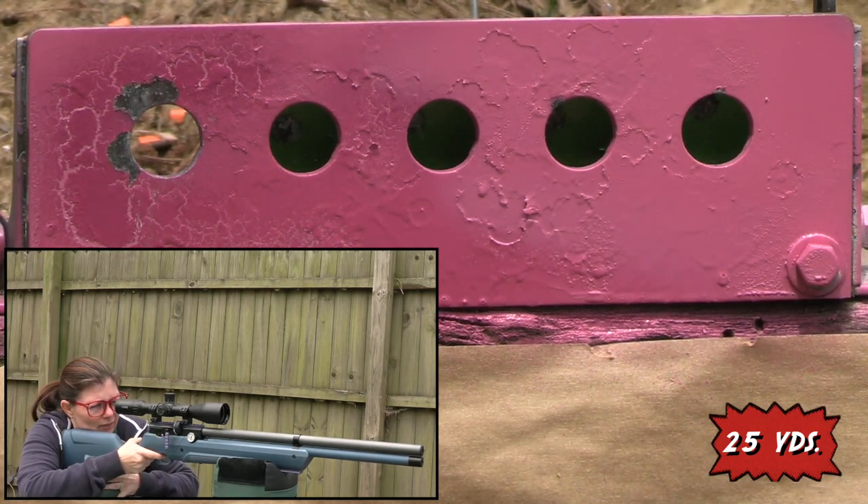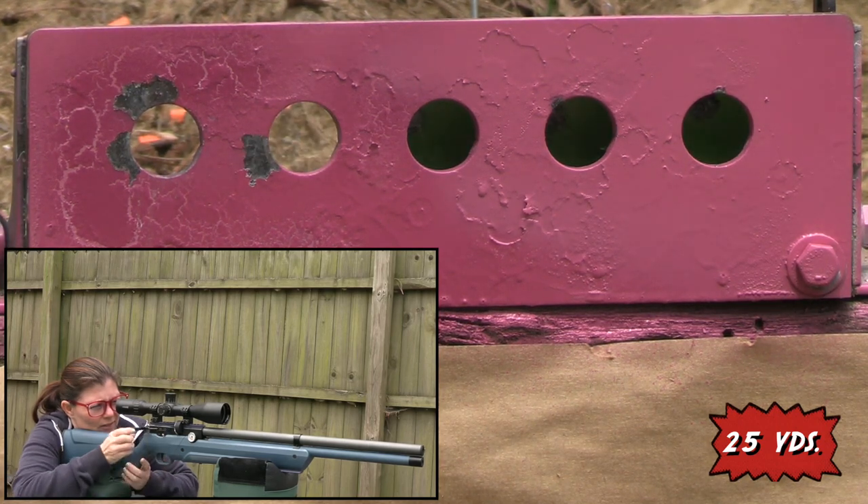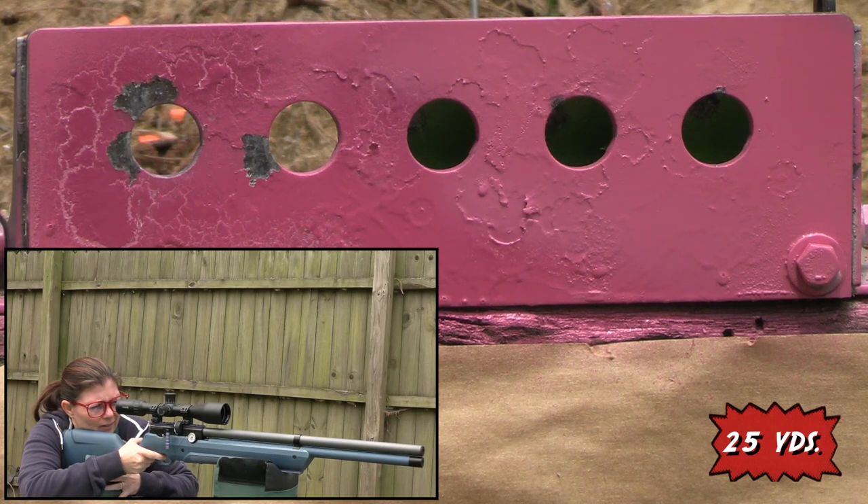Let's go take a few shots at the RX Target Systems targets and try to knock down the paddles. Looks like that might have hit the very left edge of that one.